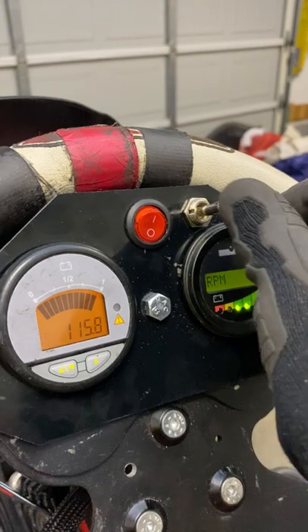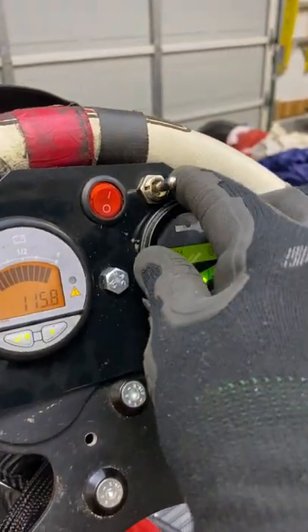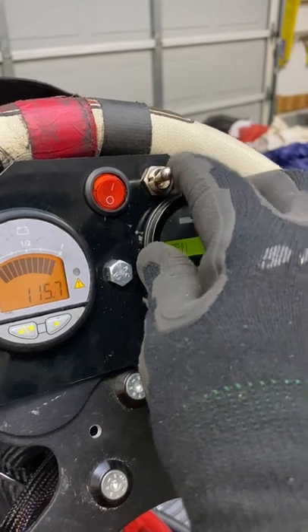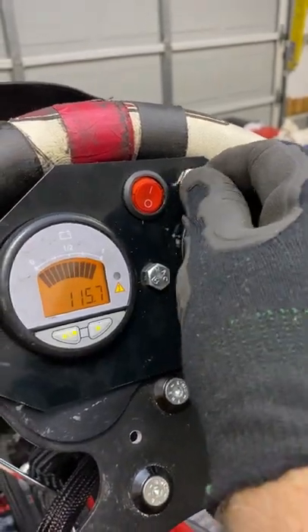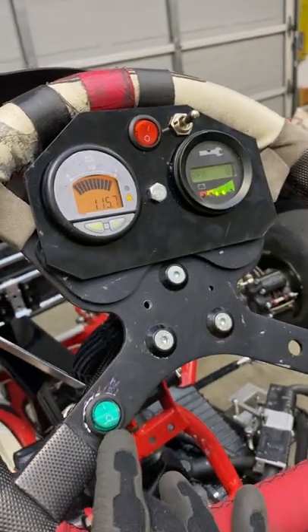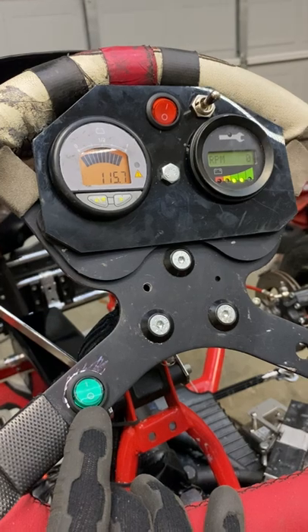The toggle switch here is simply: forward is to the right, neutral is in the middle, and left is reverse. But the main item we wanted to show is the toggle switch for the ignition, which turns the electric kart on and off.